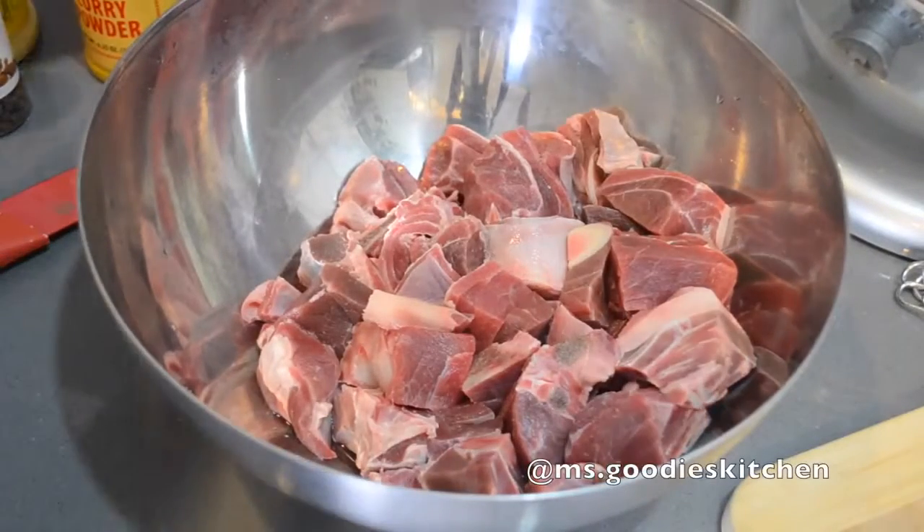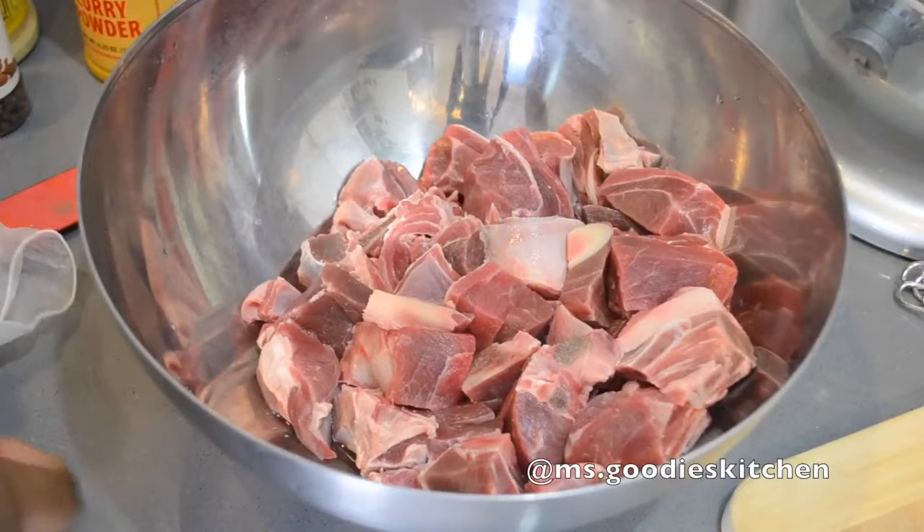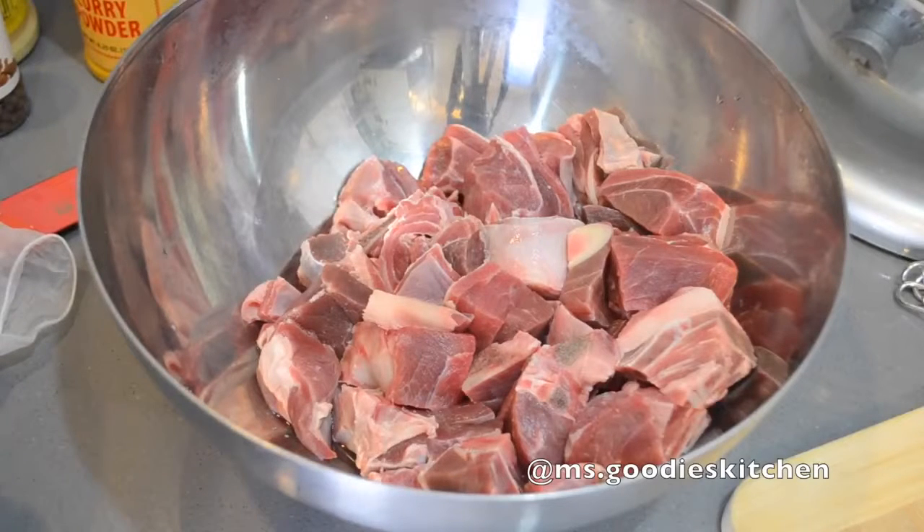Welcome to another episode of Miss Goodie's Kitchen — Miss Goodie's Kitchen at home. Today I'm going to show you guys how to make a Jamaican curry goat.